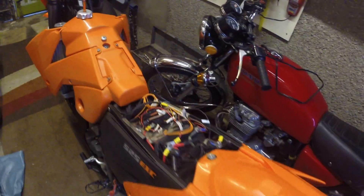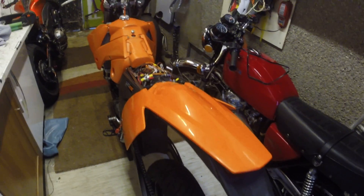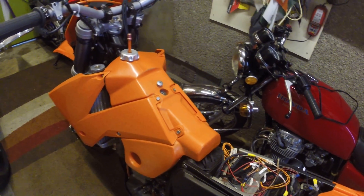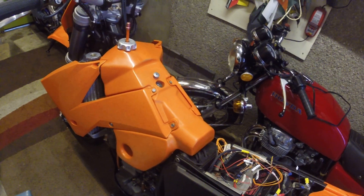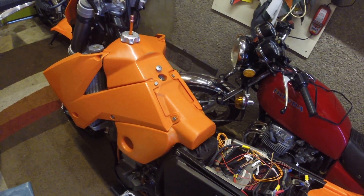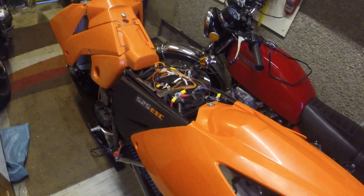This is my KTM 525 Enduro that has been converted to a Supermoto. Most of you have probably been following on the Supermoto forum. It has taken a lot longer than I expected due to the fact that it has been completely rewired. This isn't really a rehearsed video or anything.